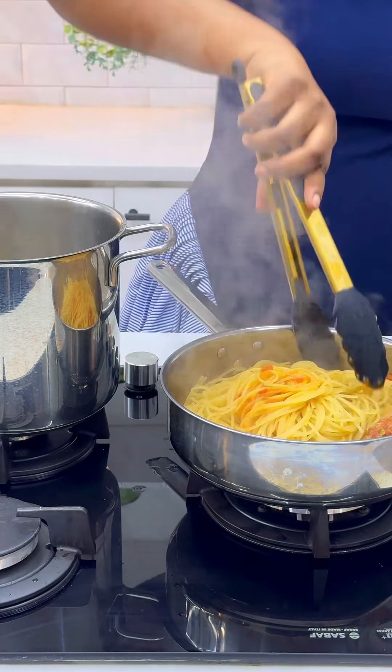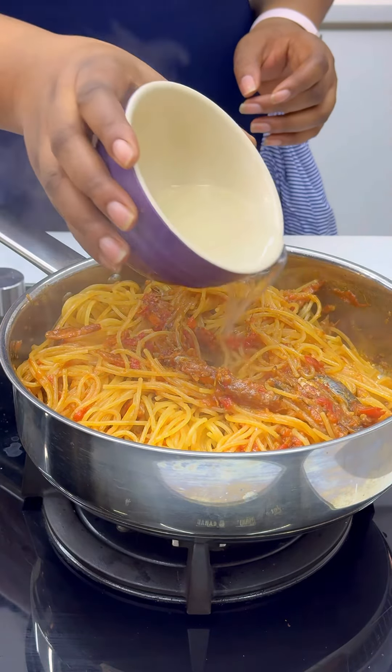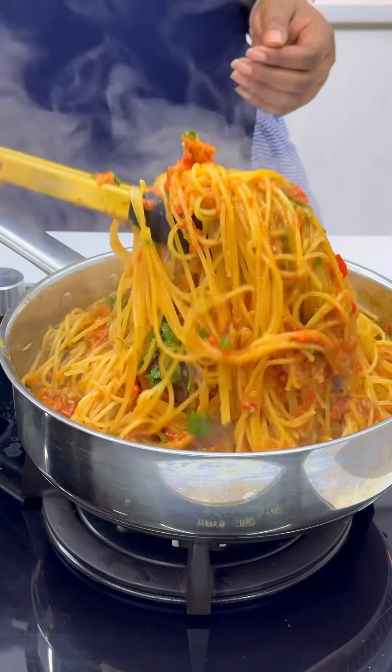I added some dried fruits and dried prawns, and by the time I'm done with that, my pasta is ready. The pasta is supposed to cook between eight to nine minutes before you add it into your sauce. Now I'm adding some pasta water because it helps the sauce and the pasta mix properly.